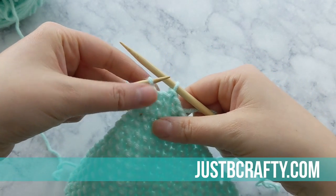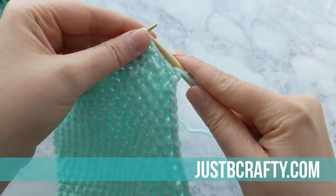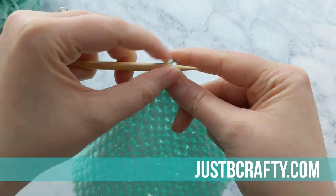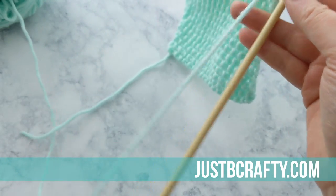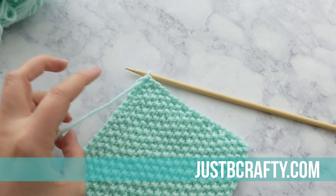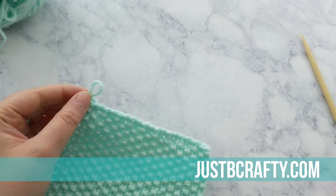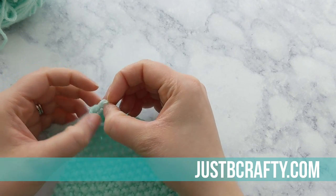I just have two stitches remaining. That last stitch is a knit so I'm going to purl into it, then slide that first stitch up and over the second and off the needle. Now I'm just about done. With one stitch left on the needle, go ahead and clip your yarn and drag your tail through that loop. And now we're done.